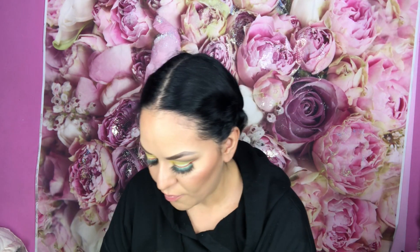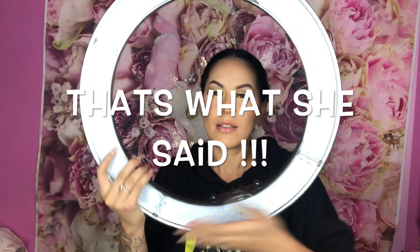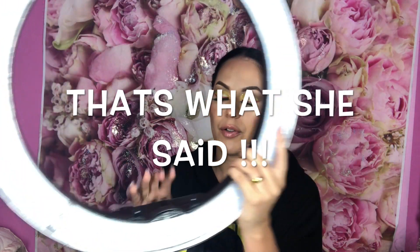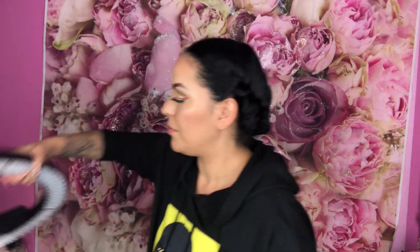Oh my god, this is big - look at this! This is the perfect, perfect size. Let's open it and see what it has inside.